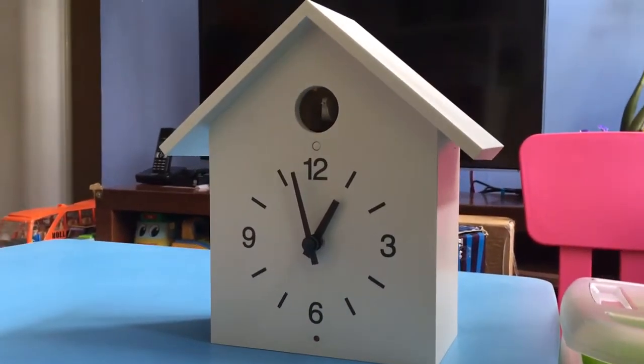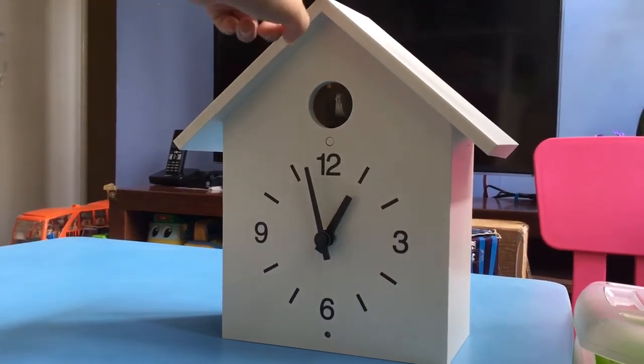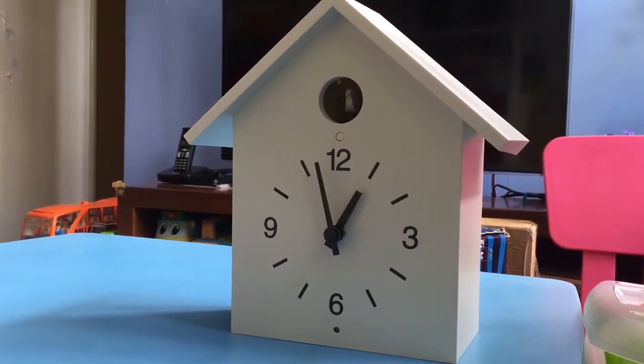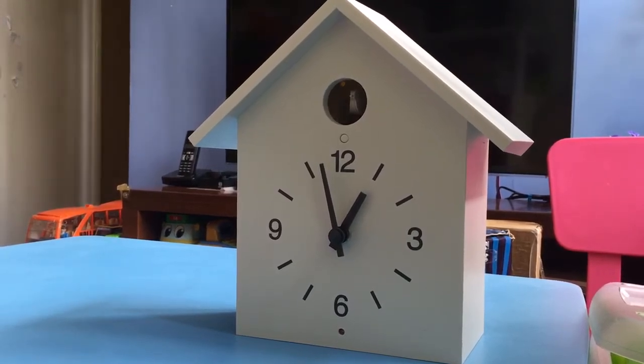Hello, welcome back to Jake TV, it's me Jake. So today I got this little cuckoo clock. I'm gonna show you an introduction of this cuckoo clock, but first I want to tell you the story of it.